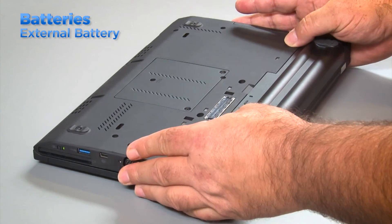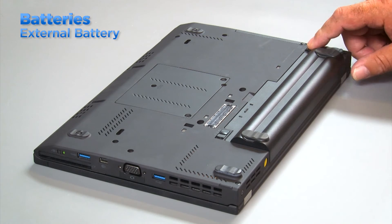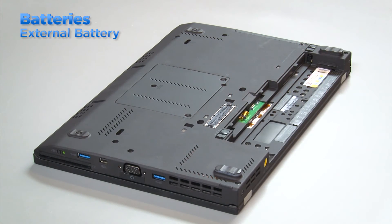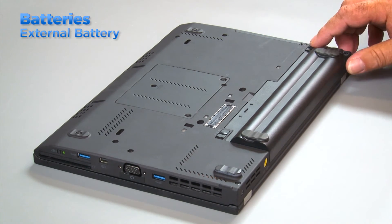To service a laptop with only an external battery, power down the system, close the lid, and flip the system over. Most external laptop batteries have two release latches. Press the latches outward and slide the battery out of the system. To replace the battery, align it with the slot and then slide the battery into position.